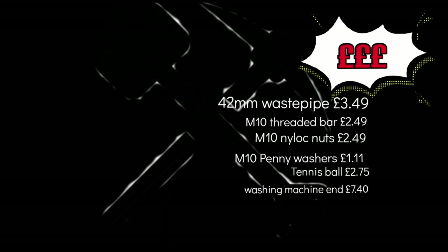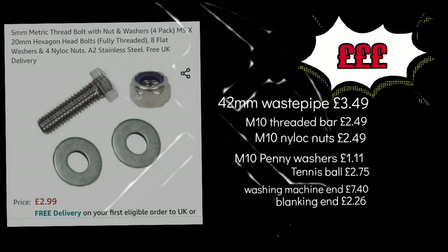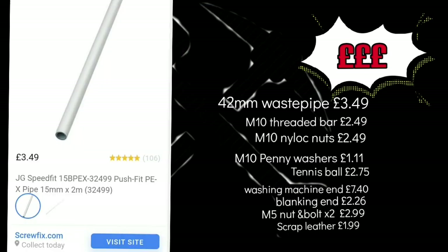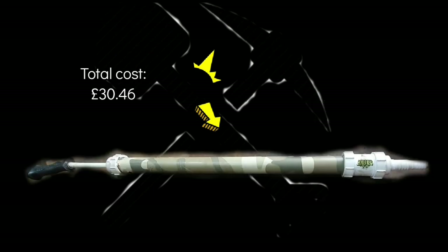If you've got to buy all these parts from scratch it's going to cost you £30, but a lot of those parts like the pipe, threaded bar, nuts, etc. — you haven't got to buy much more to make two pumps and possibly three. So it probably cost me about £20, but if you've got to buy everything from scratch you're looking at £30.